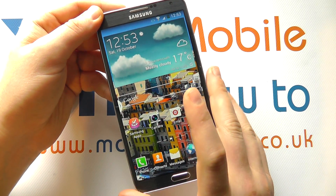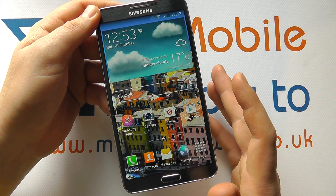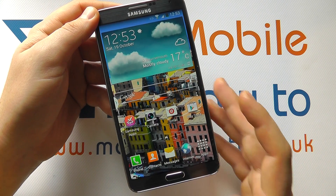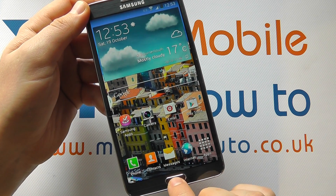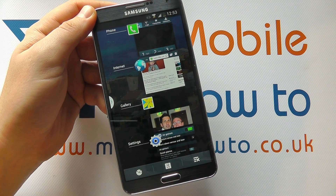So if you start to get no response from your device, leave it a few seconds just to catch up in case there's a little bit of lag. But if that doesn't work, the next thing to do is press and hold on the home button and you'll get a list of the applications you've got open.